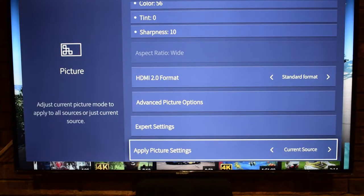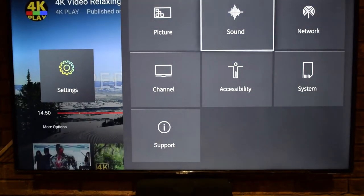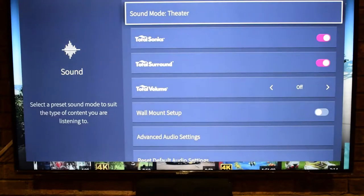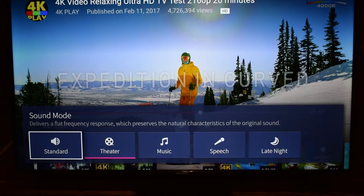You can also Apply Picture Settings to the current source or reset all picture settings. Now let's move to Sound Settings. The sound mode is currently on Theater. Standard delivers a flat frequency response which preserves the natural characteristics of the original sound.